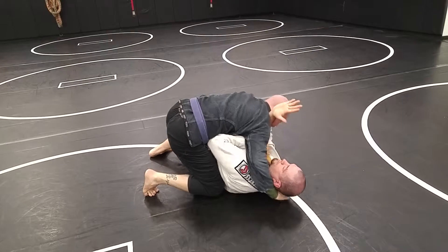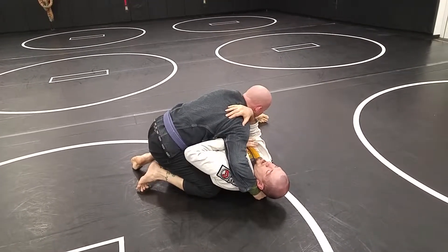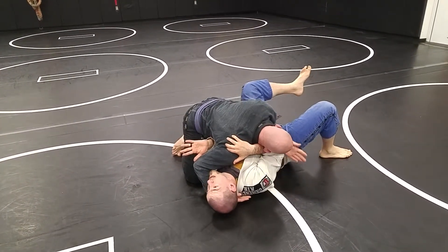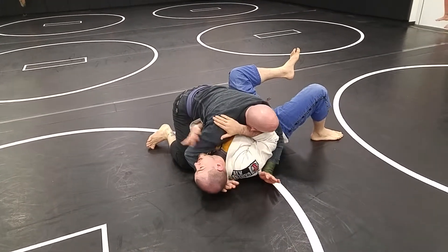I'm already looking for my defense here — setting up my frame, my feet are looking for the ground, I'm looking for that inside elbow, getting into a good side control. I'm not just being a dead fish. I'm working my defense at the same time he's working his offense.